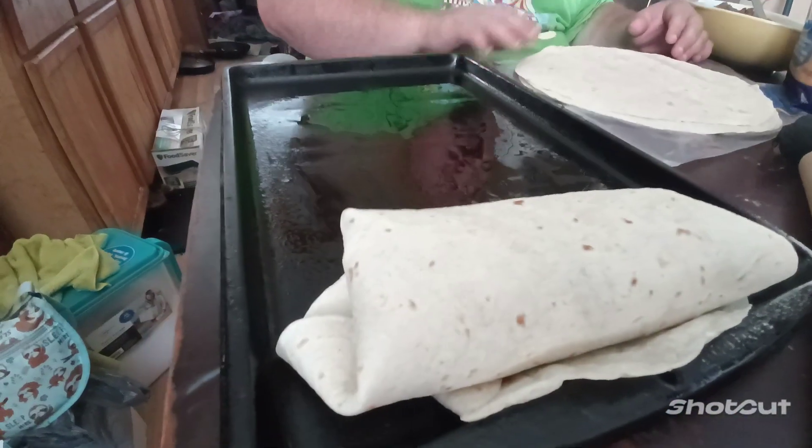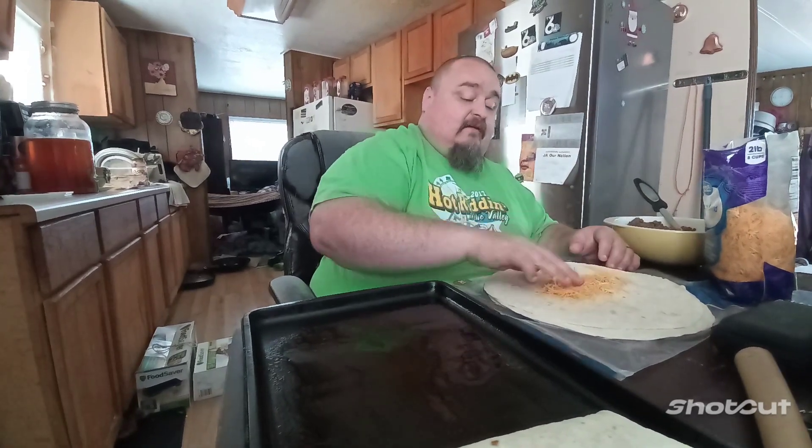Let me tell you, that's humongous. That's Papa style burrito. They'll be happy when they come home today from school. They love burritos.